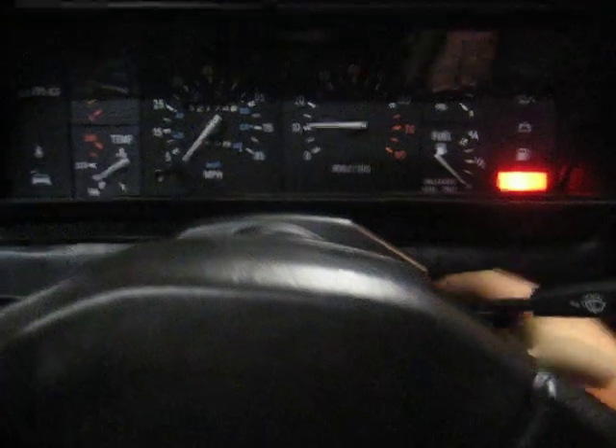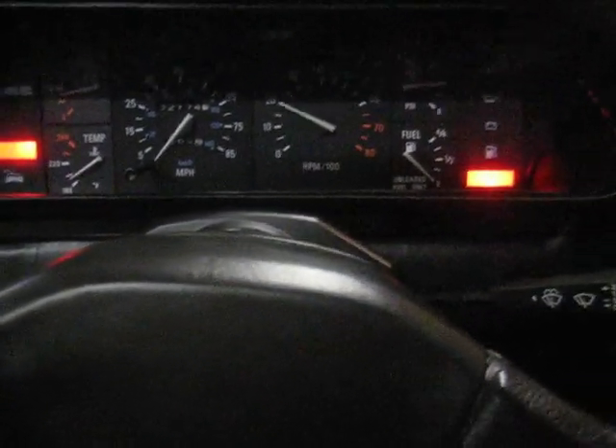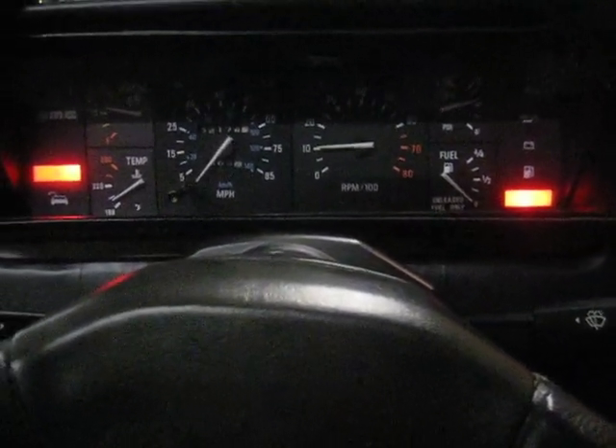Let's see how easily this car restarts. Like butter.